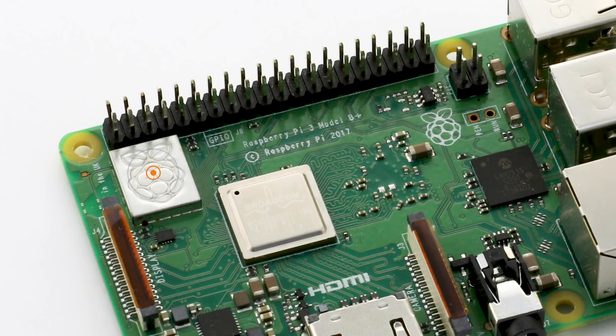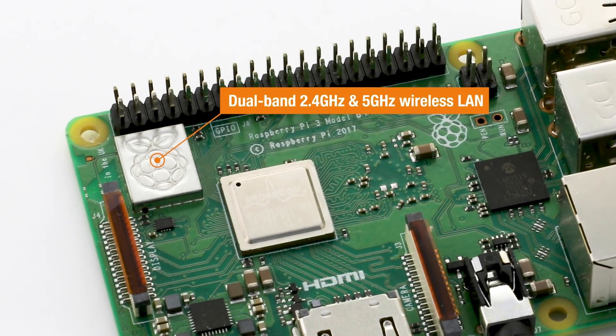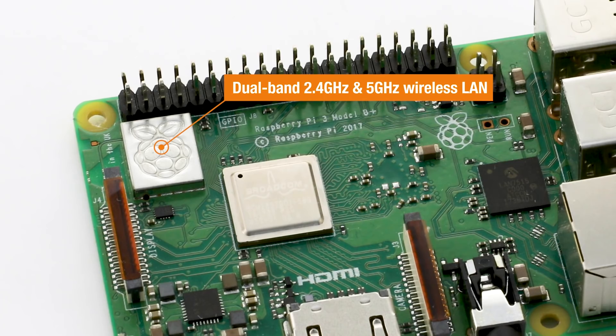Getting 5GHz was hard. We've changed the chip we use — we're now using a new chip from Cypress. We've also changed the way we approach radio certification, so we're now a fully certified radio module. That's what the metal can is about. It allows us to be classed as a module, and also gives us a place to stamp a Raspberry Pi logo. All the radio circuitry is under that can, soldered down onto the board.